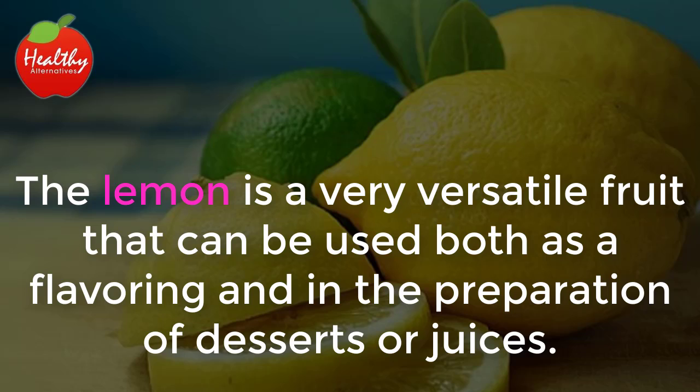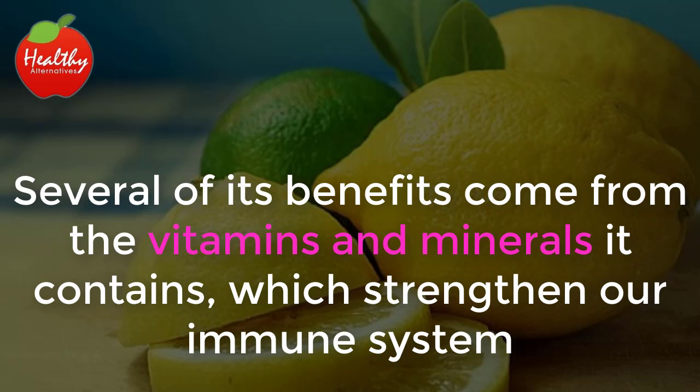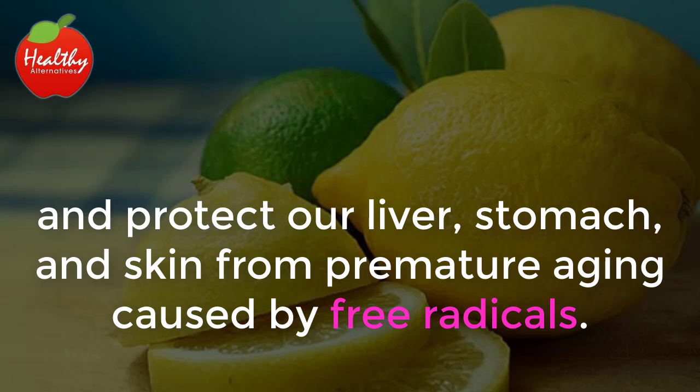The lemon is a very versatile fruit that can be used both as a flavoring and in the preparation of desserts or juices. Several of its benefits come from the vitamins and minerals it contains, which strengthen our immune system and protect our liver, stomach, and skin from premature aging caused by free radicals.